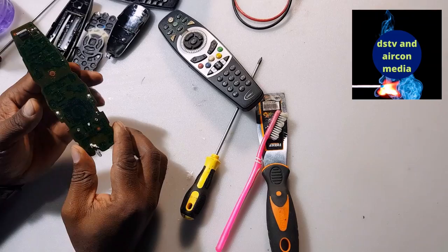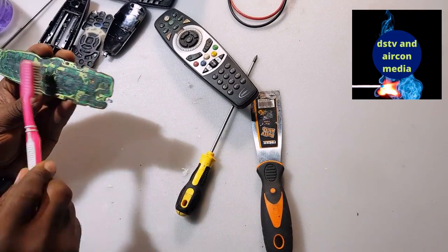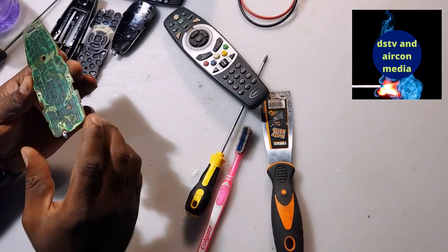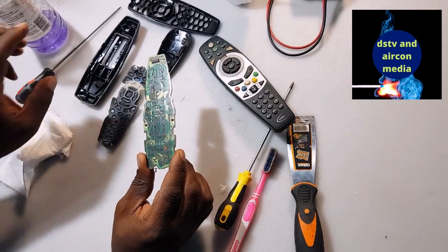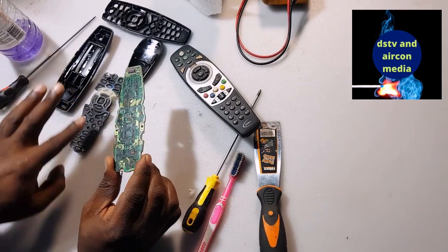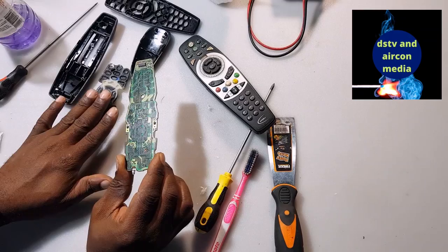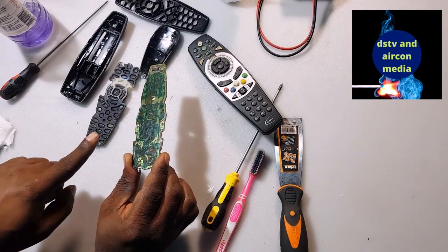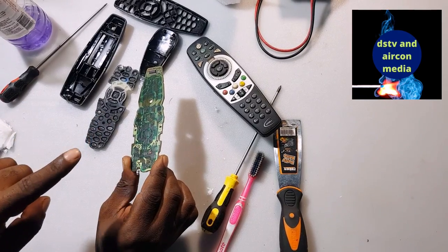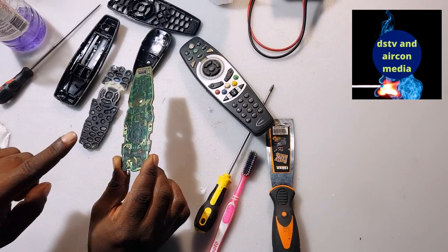Clean it up — and as you can see, I can now put it back together. I put back the board and the keypad, and I'm sure that I have already serviced my remote. That is the way you can service your remote — whether it's a DSTV remote, a TV remote, or a sound system remote.